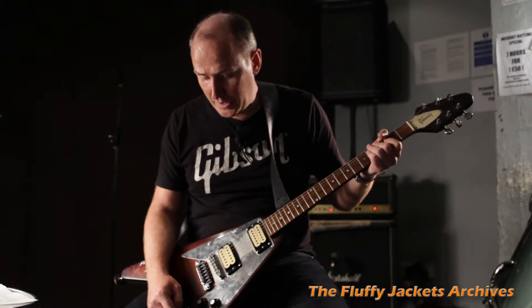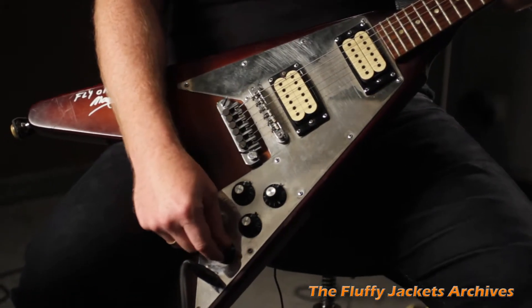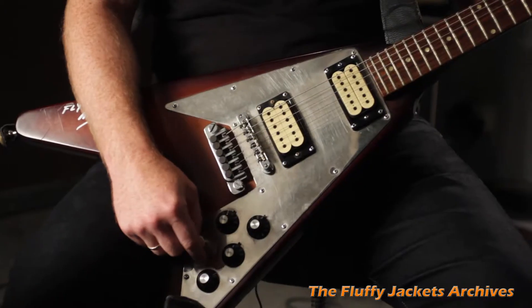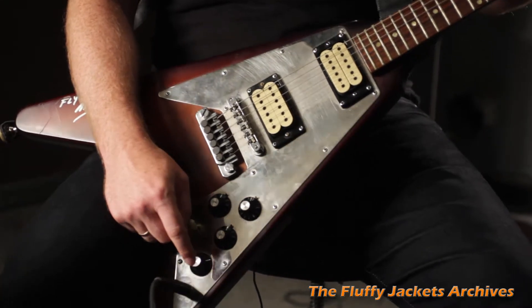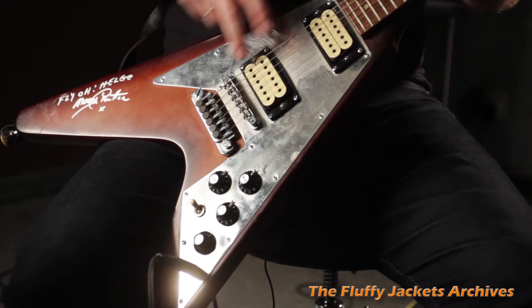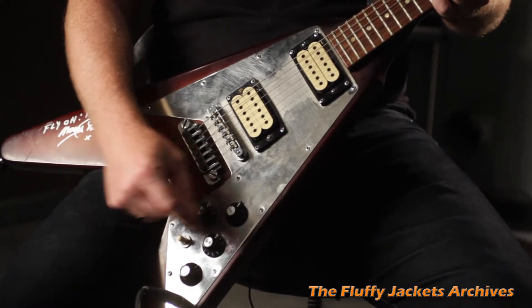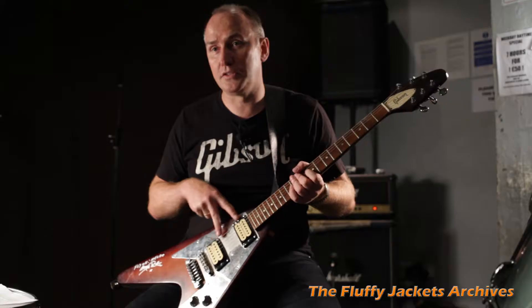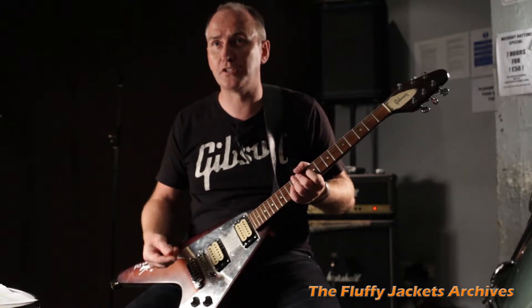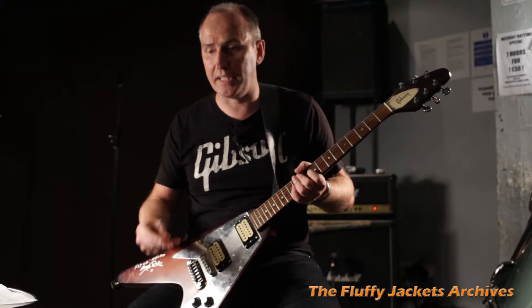It also has a custom switch here. I'll play the guitar for you so you can hear what it sounds like. Basically this phase switch, which John Birch added to the guitar, when the pickup selector is in the middle selection, it allows these pickups to work against each other, creating a natural scoop sound which is quite distinctive.